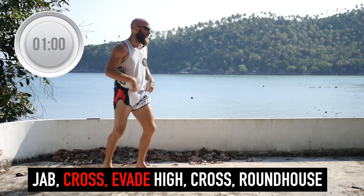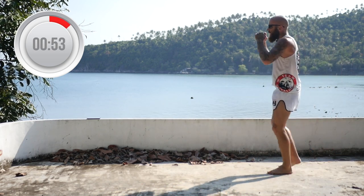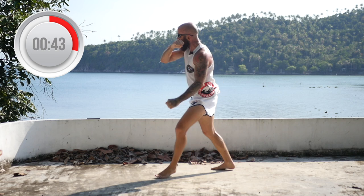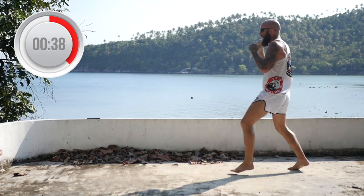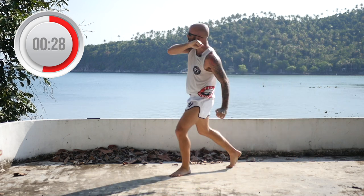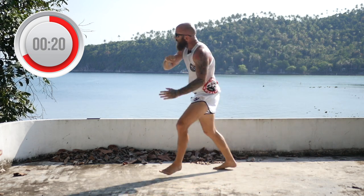Now we're going to evade the head kick. Throw a jab, cross, then evade the head kick, come with a cross and roundhouse on the other side. Jab, cross, evade, cross, kick them in the head — they try to kick you in the head, you kick them in the head. Jab, cross, lean back, cross, kick. Jab, cross, lean back, cross, roundhouse. Stay focused.